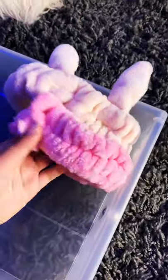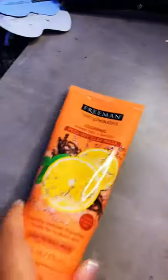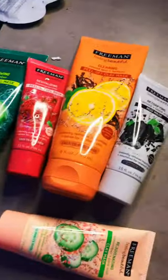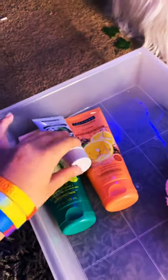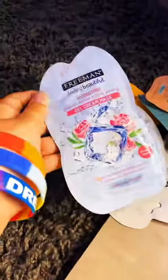First we're going to start off with the headband, okay, headband right here. Then the tubes — the ones that are in tubes — the big ones first, then these kinds.